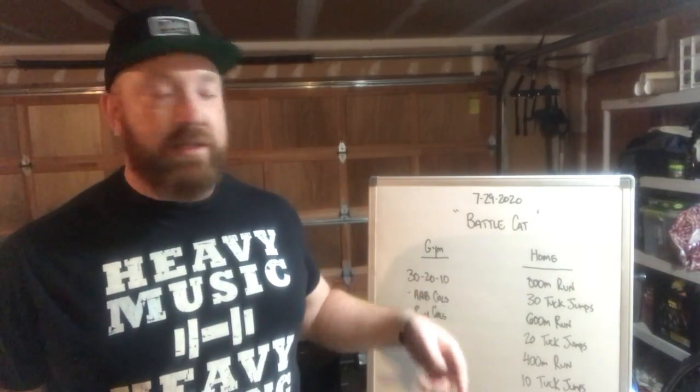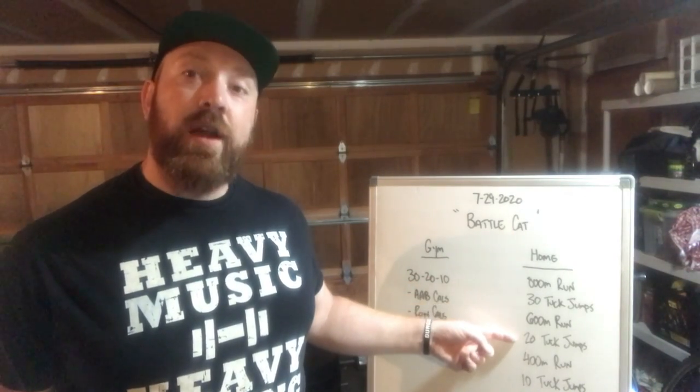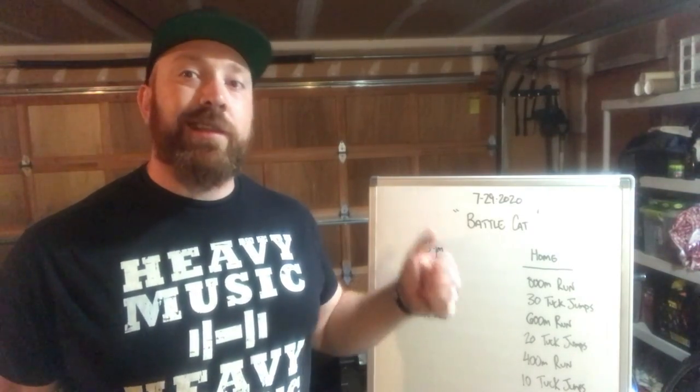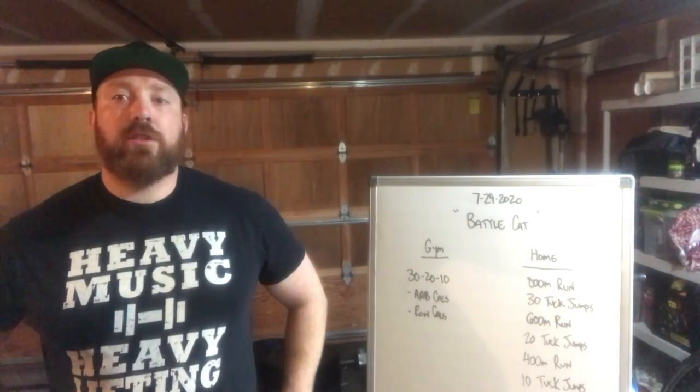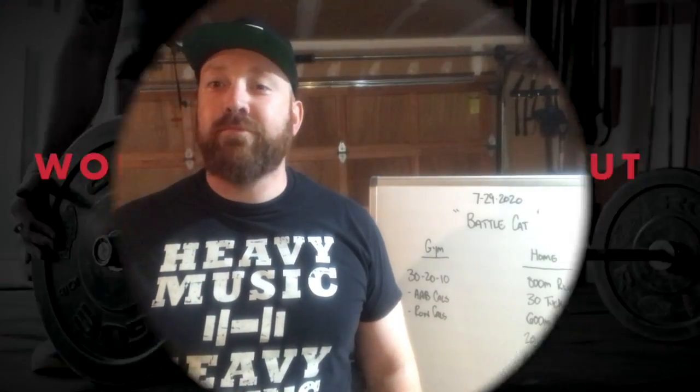It goes like this: 800 meter run, 30 tuck jumps, 600 meter run, 20 tuck jumps, and finally a 400 meter run and 10 tuck jumps. Both these workouts are just pure cardio madness — let's get after it. Have a good Wednesday everybody!